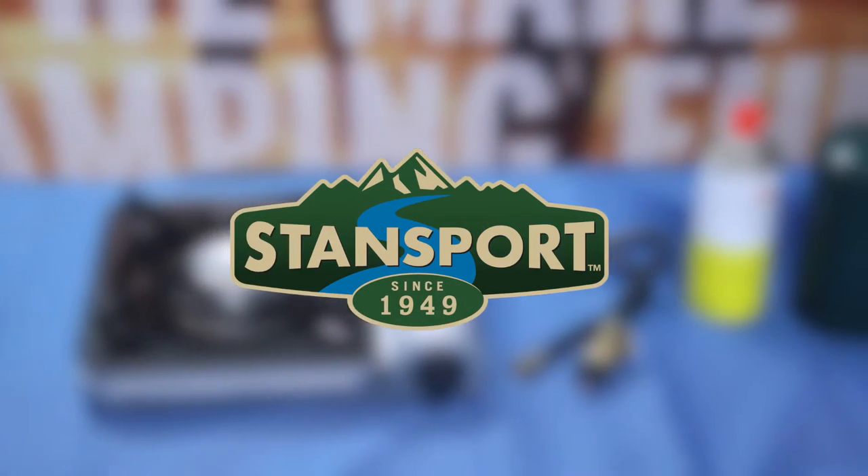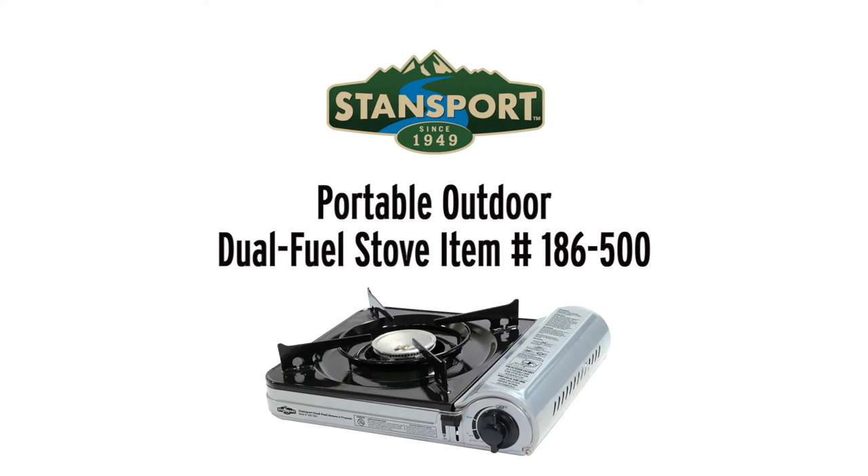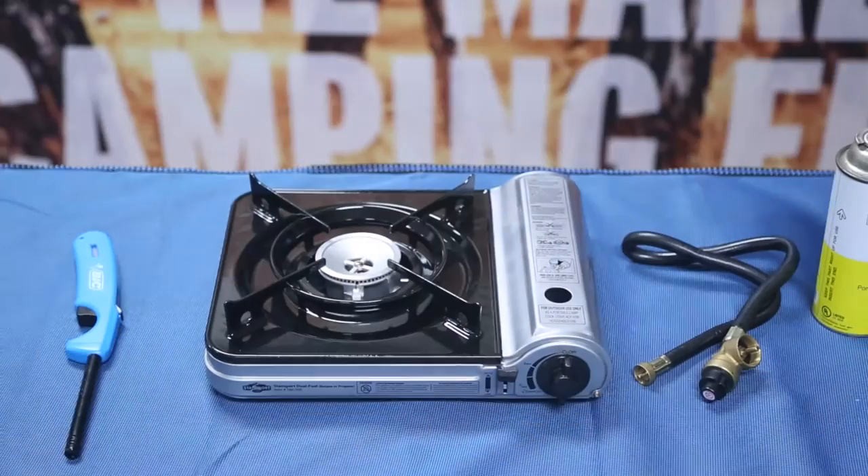Welcome to another edition of Stansport videos. Today I'm going to show you the easy setup and use of our dual fuel portable outdoor stove. This stove is perfect for anyone looking to use either propane or butane while in the outdoors.